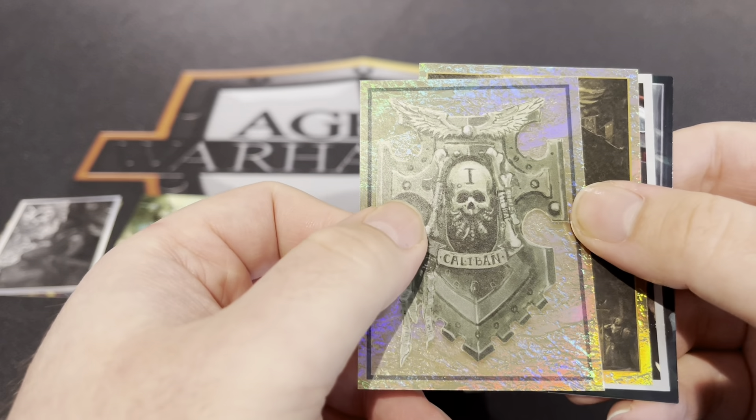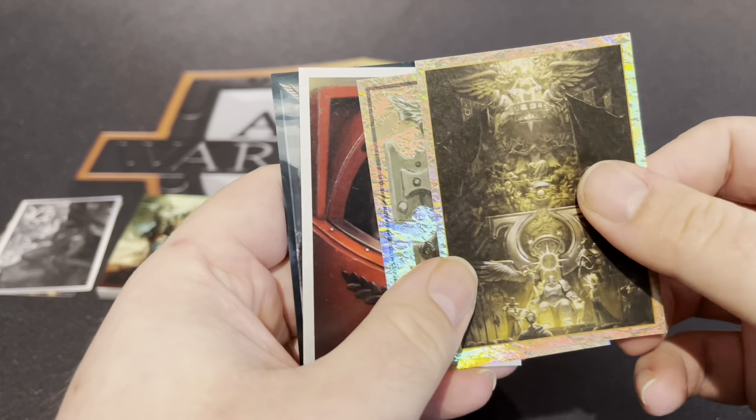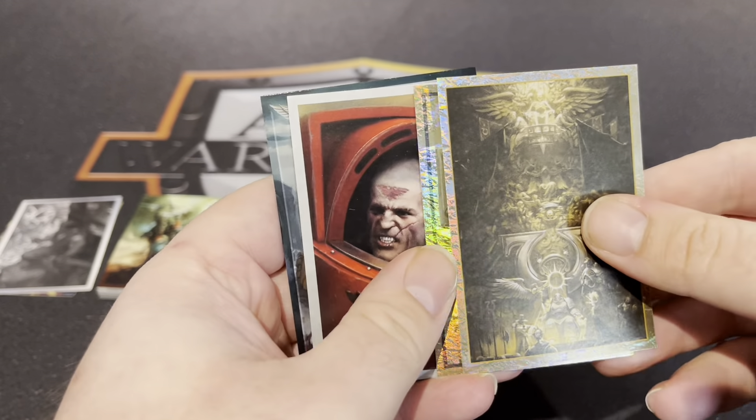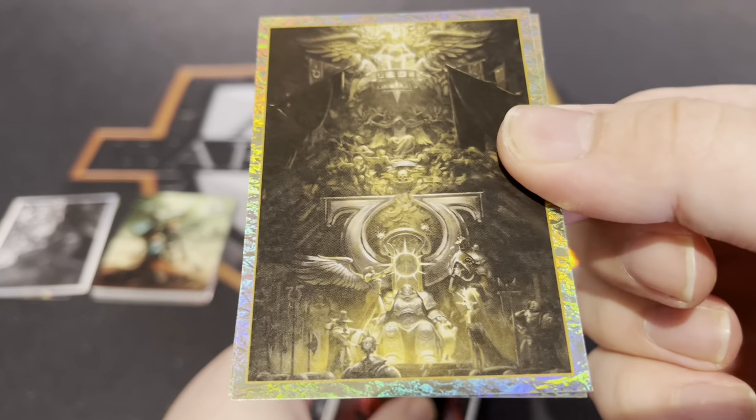Oh nice — Caliban! It's a Dark Angels shiny, that's really nice. Lovely card, lovely sticker — that's a great bit of artwork there. Another shiny — Guilliman on his throne.